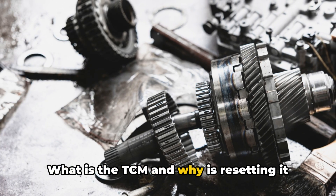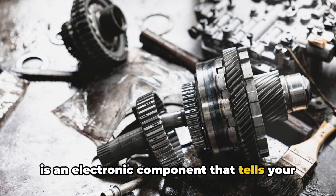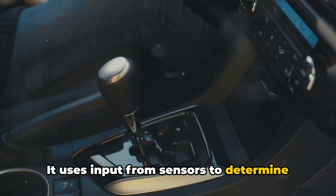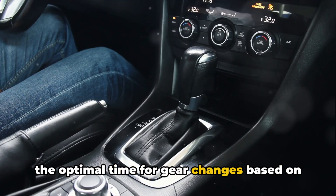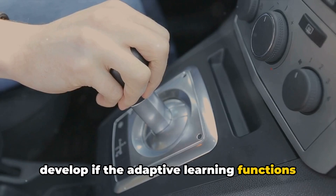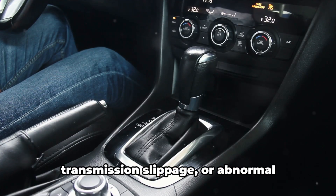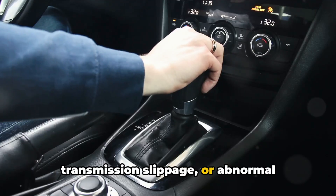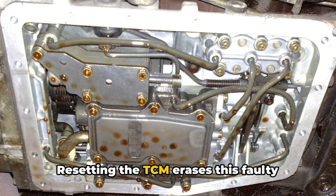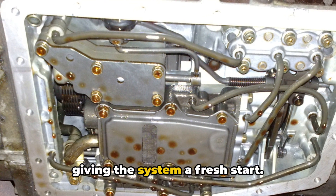What is the TCM and why is resetting it important? The transmission control module is an electronic component that tells your transmission how and when to shift gears. It uses input from sensors to determine the optimal time for gear changes based on your driving conditions. Over time, transmission problems can develop if the adaptive learning functions in the TCM become corrupted. This leads to poor shift quality, transmission slippage, or abnormal behaviors like erratic shifting and gear change failures. Resetting the TCM erases this faulty data, restoring factory settings, and giving the system a fresh start.